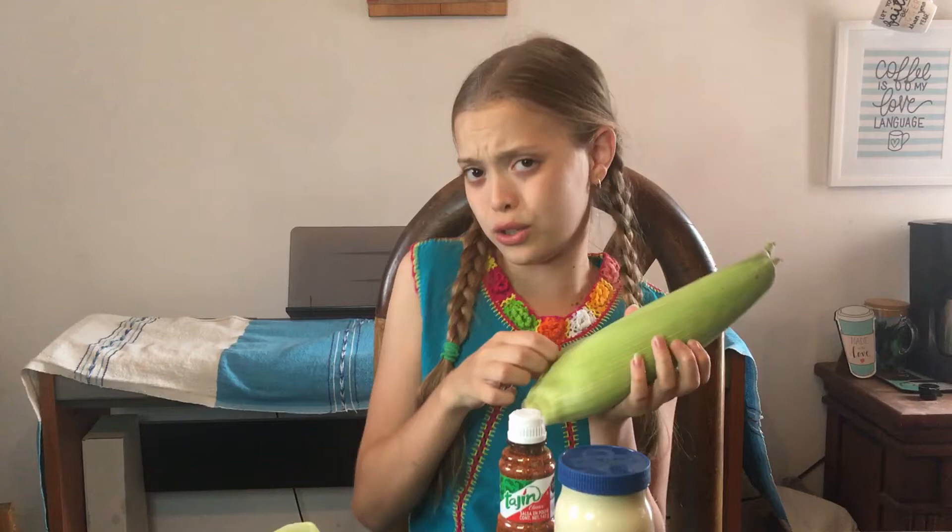You can either boil or grill your corn — whatever style you want — and then I'll show you how to put it together. While we're waiting for the corn to cook, here's a little video of my dad and I getting some from a stand. Literally, people will line up for like a block to get some of this corn — that's how good it is. Alright, now it's time to assemble it.